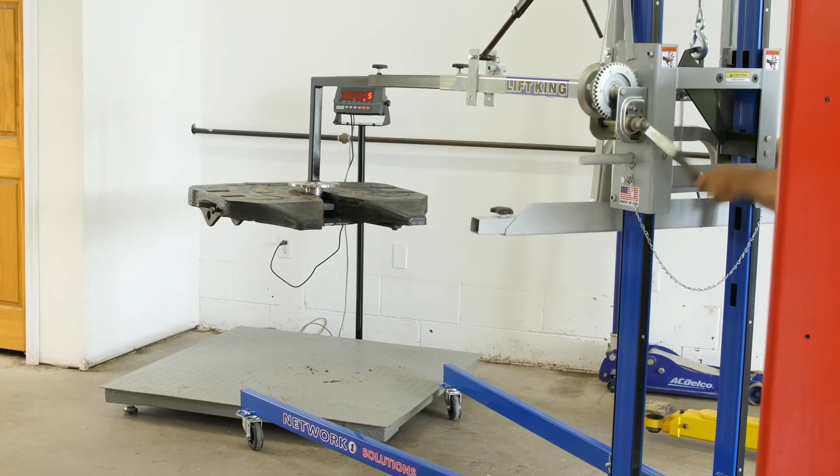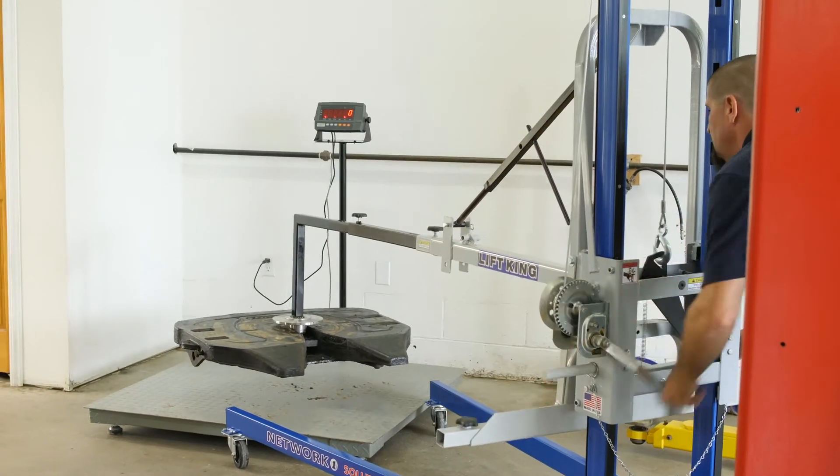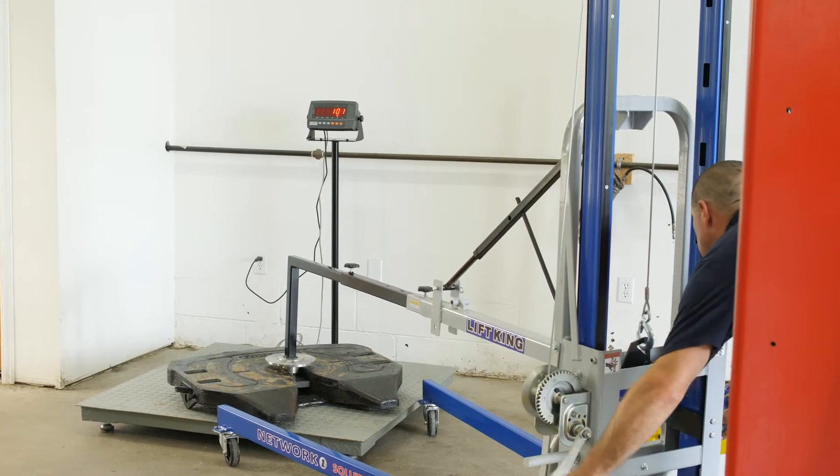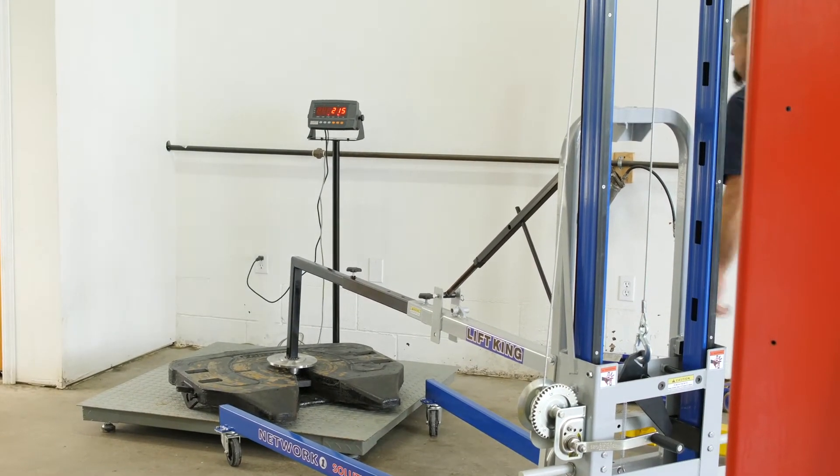He is lowering the fifth wheel onto a scale so you can see what it actually weighs. You will clearly see that the average fifth wheel for a heavy duty truck weighs 215 pounds.